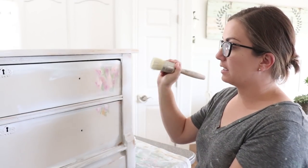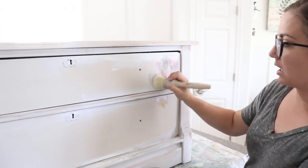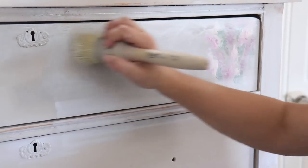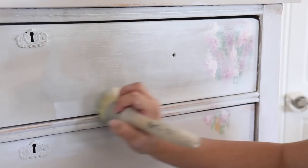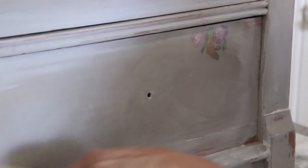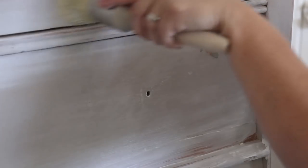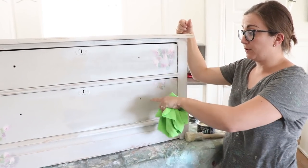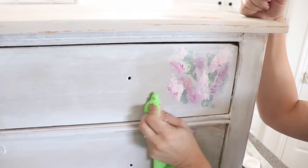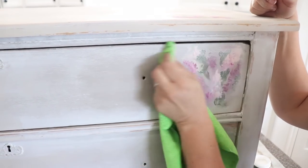Without letting that white wax dry, I've got clear wax loaded up on my wax brush, and I'm going to come in the middle and just blur the lines a little bit — really working it in. You'll notice I'm going in circles, and then I'm going with the grain. As soon as I'm done with an area, I come back and pull this wax right off of here, because I don't want it super harsh — so I'm just pulling it off, especially where the flowers are.